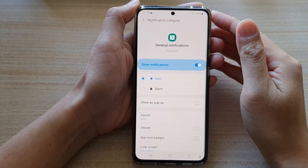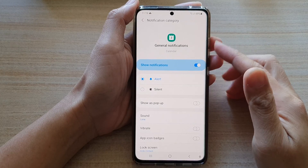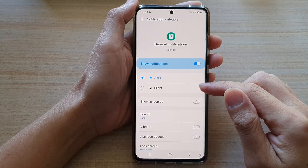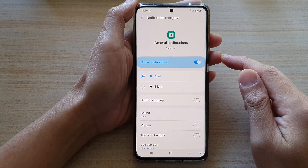Hi, in this video we're going to take a look at how you can set your calendar notifications alert sound to silent on the Samsung Galaxy S21 series.